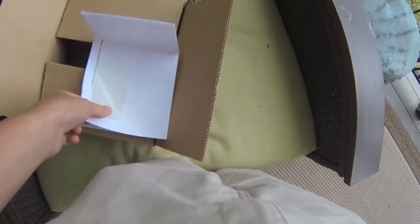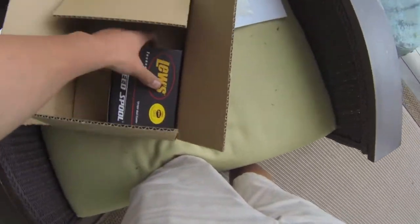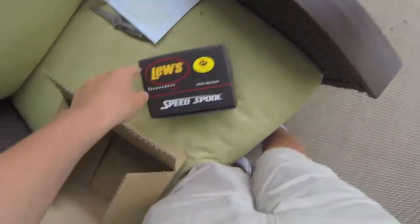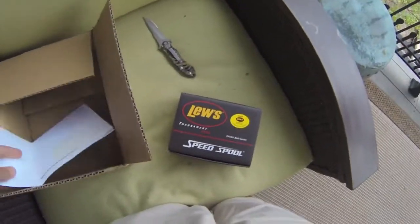Just a packing slip. Here's the actual reel. Before we actually get to this, I got this from a guy off eBay — it's Sportsman's Outfitters.